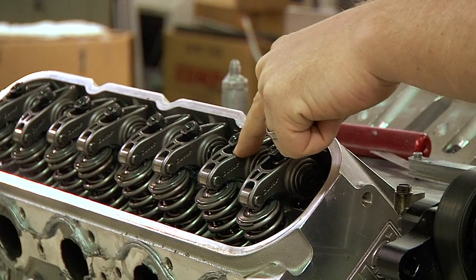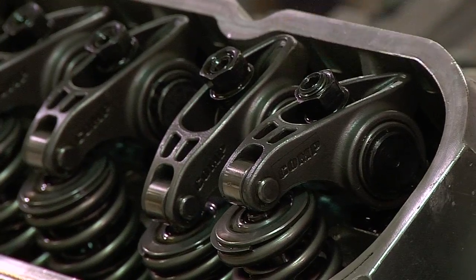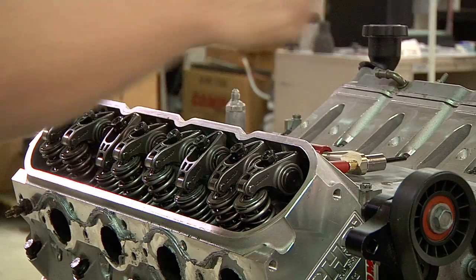To set lash on exhaust, rotate the engine again and wait until you see the intake valve open to full lift and start to come back up. Again, simply watch for rocker arm movement. You then can set lash on exhaust the same way you did with your intake valve.